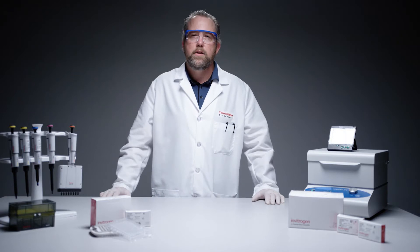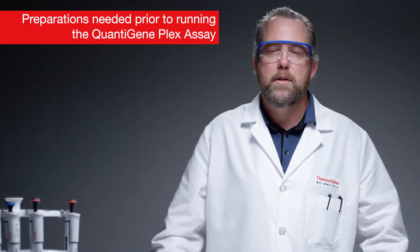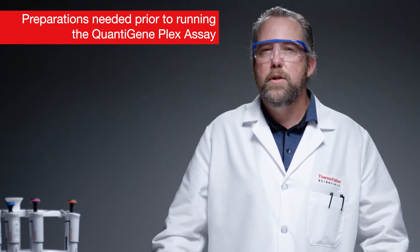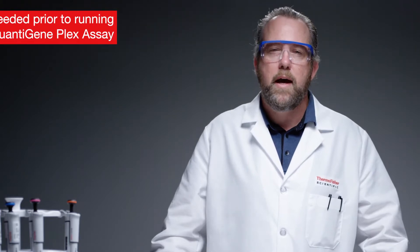In this video, we'll show you how to set up and run an Invitrogen Quantigene Plex assay in a 96-well plate format. The demonstration of this assay will be using cell lysates. Please refer to the other how-to videos for sample preparation and data analysis for Quantigene Plex assays.